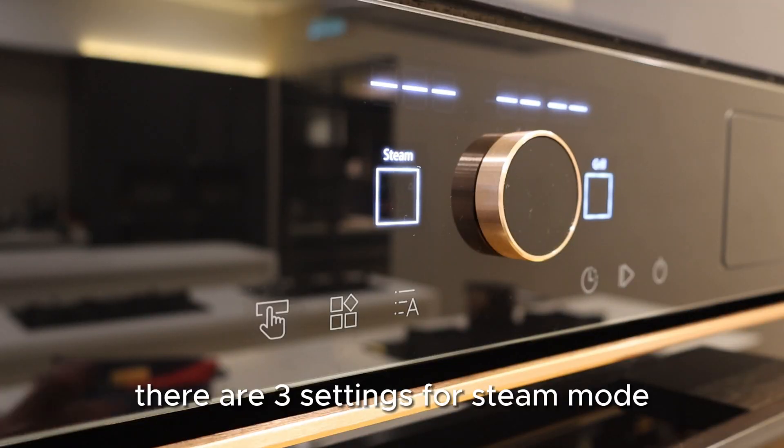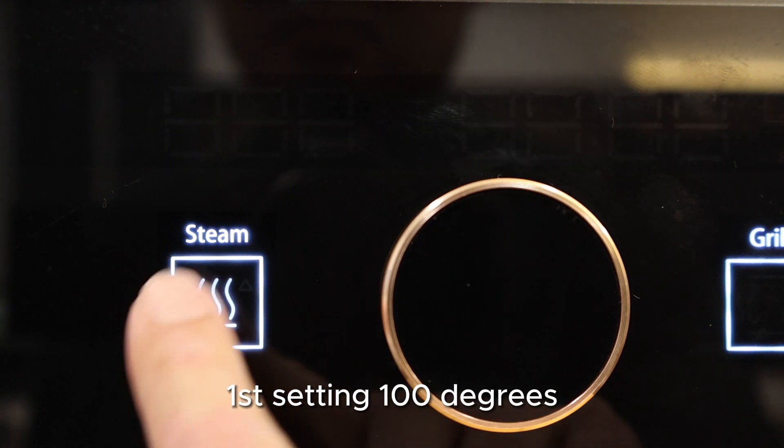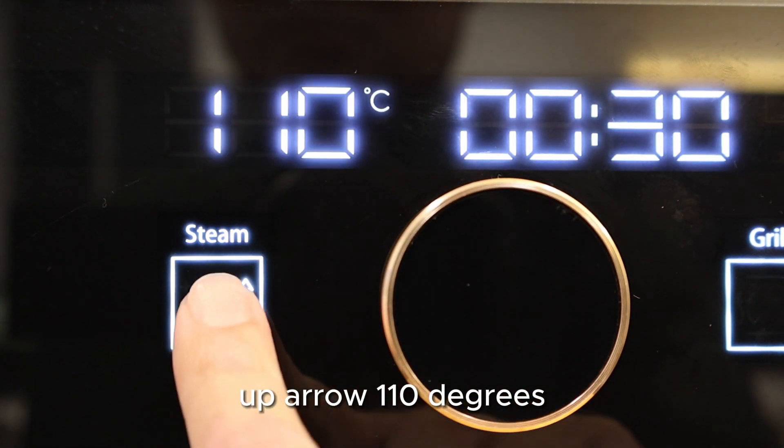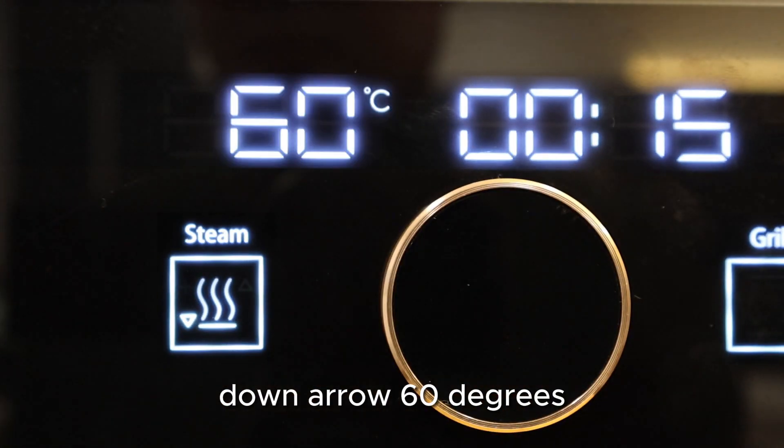There are three settings for steam mode. First setting: 100 degrees. Up arrow: 110 degrees. Down arrow: 60 degrees.